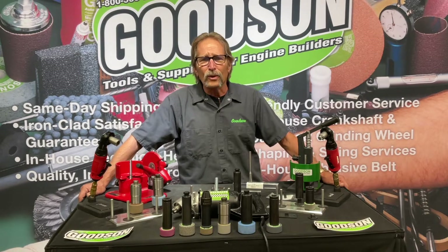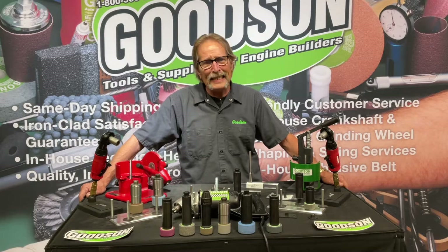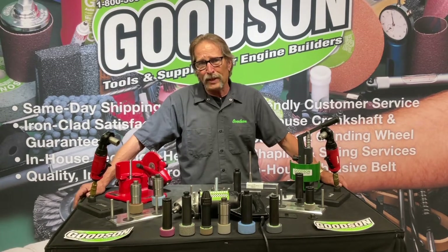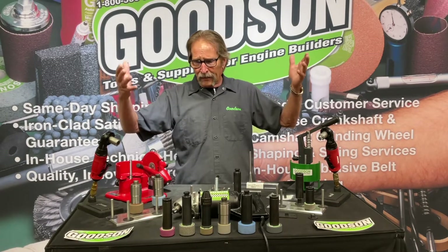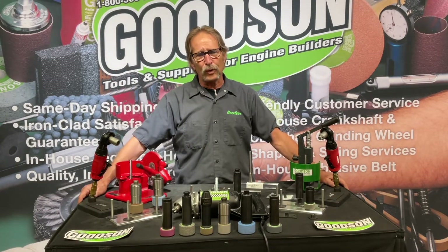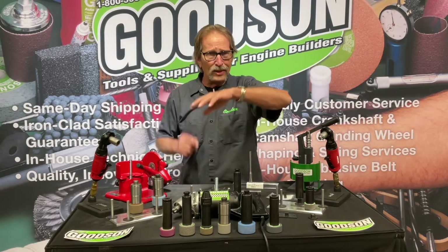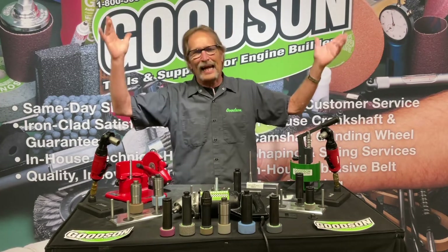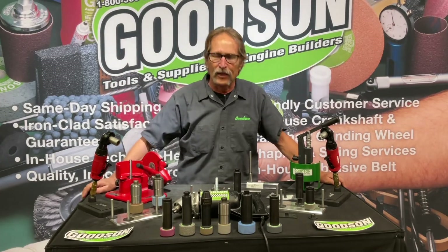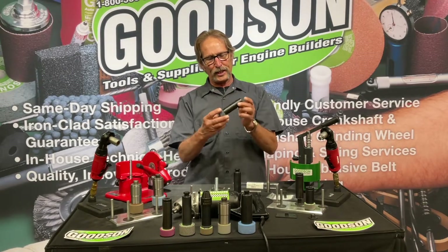I know that because you're ordering seat grinding stones from us. So I wanted to get into a little bit more detail on why we have so many seat grinding stones, and all the accessories, tools, and tooling that go into the seat grinding process. We don't just give you one or two stones saying this will work for everything, because that's just not how things work. We've got six different varieties of abrasive for our seat grinding stones.